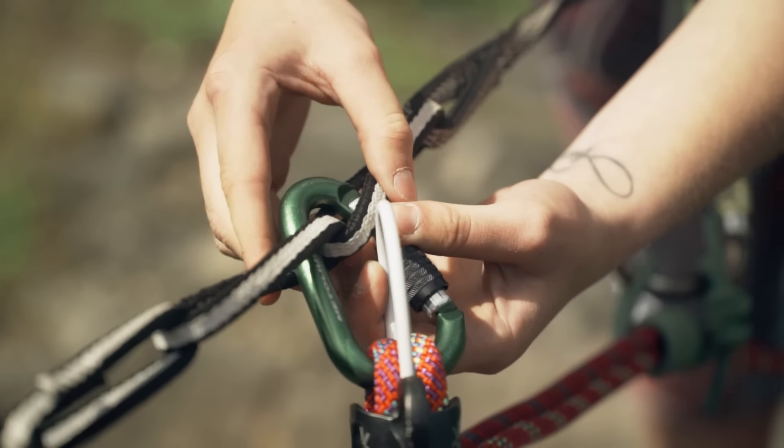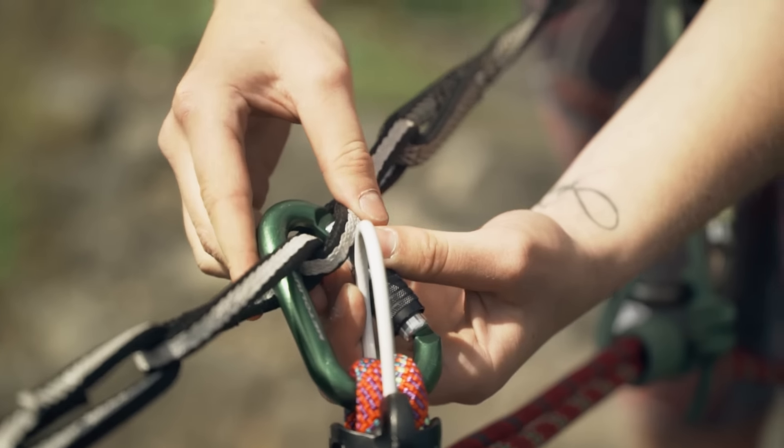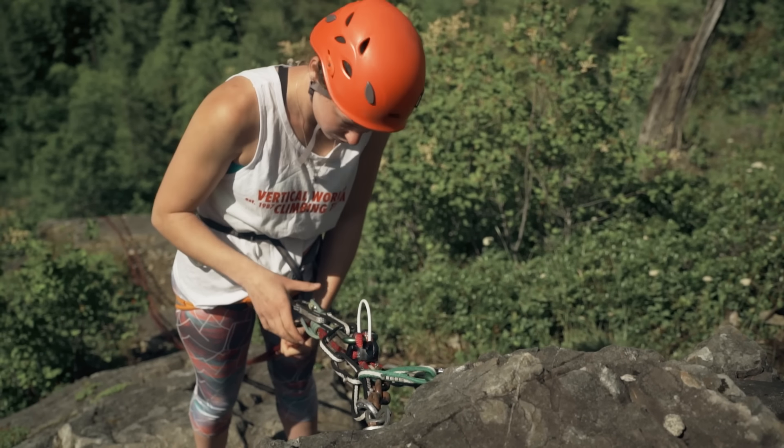It's almost time to rappel! But before you do, double-check your system and make sure your belay device is clipped through two points on your tether. Check that the rope is properly threaded through the device.